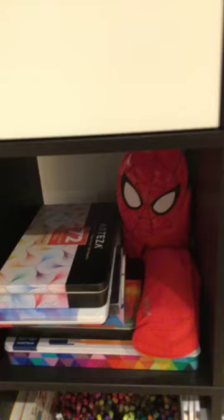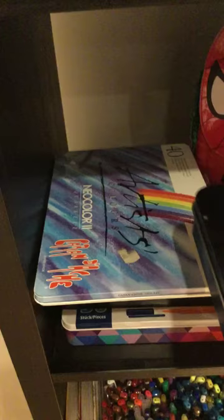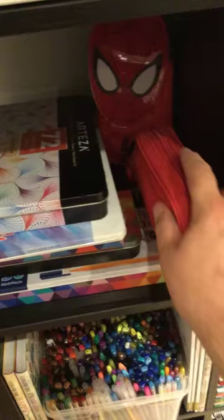Moving on again - these are the 72 Arteza fine liners. These are my 40 Neo Colors by Caran d'Ache. I have some oil pastels in there. Those are my Triplus fine liners - I have a 42 count and a 50 count. In between those the Arteza - more of them - they're my Arteza coloured pencils, so they're all in there.